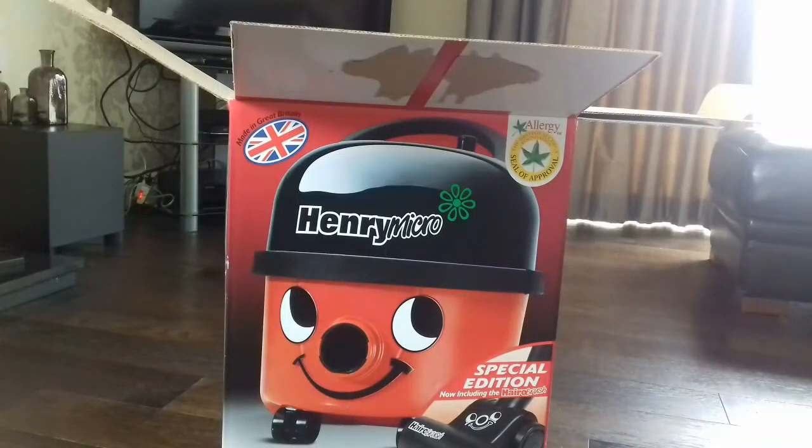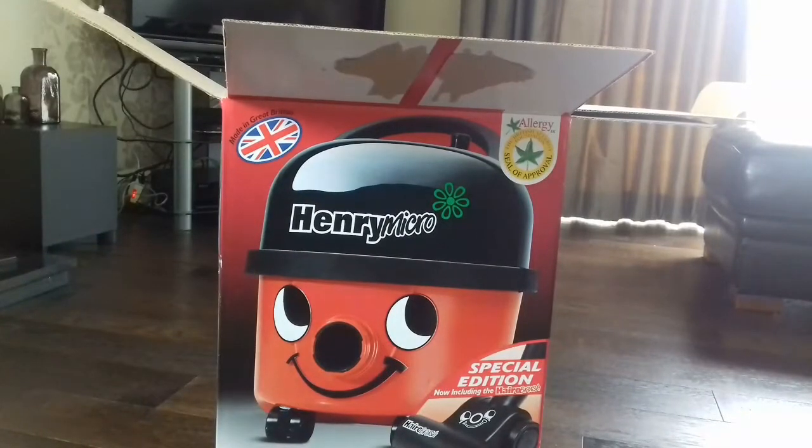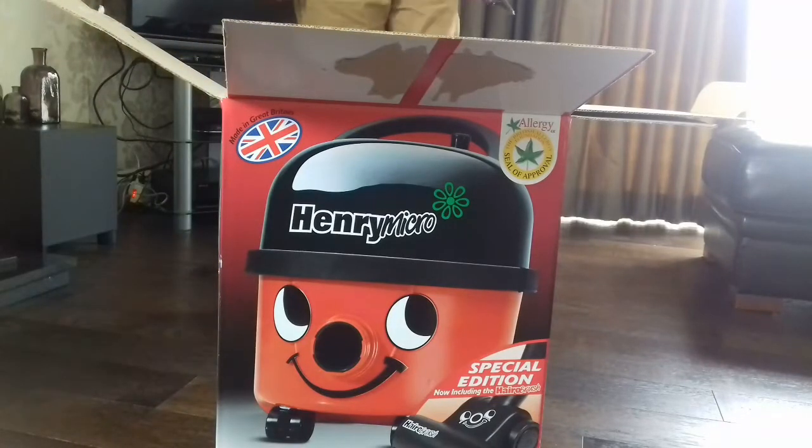It's not often I have a boxed Henry Micro in front of me, and this one is actually brand new. Let's go — this is a Costco Henry Micro, and it comes with an extra.